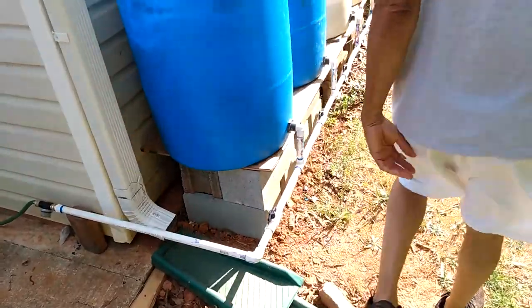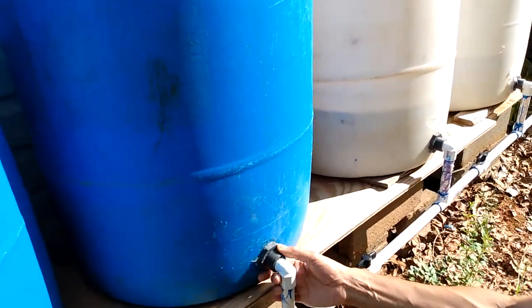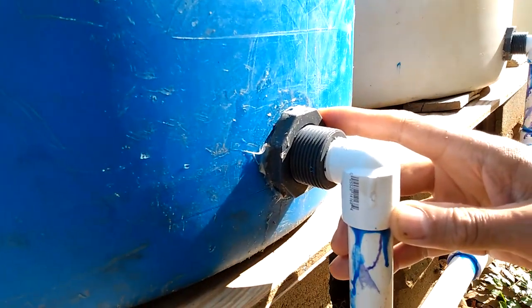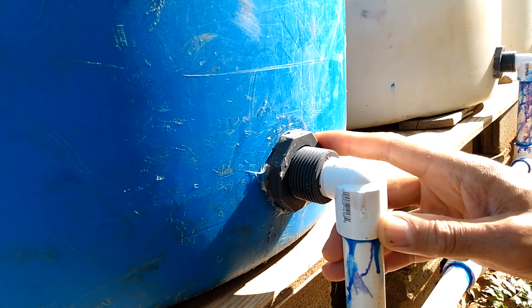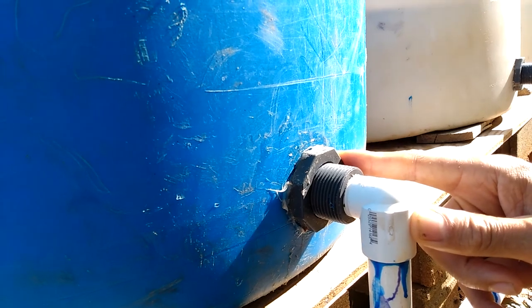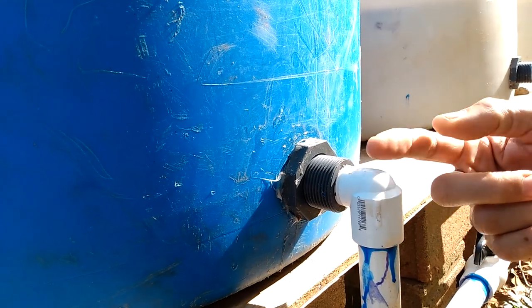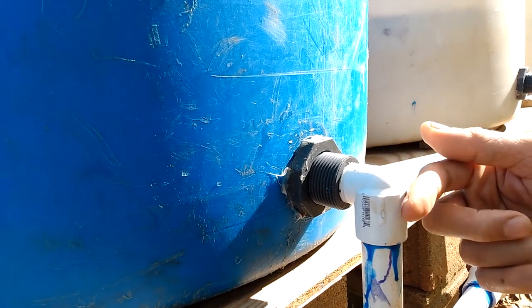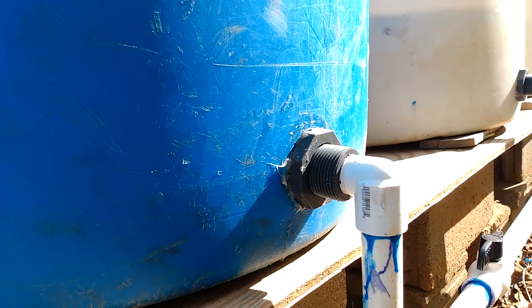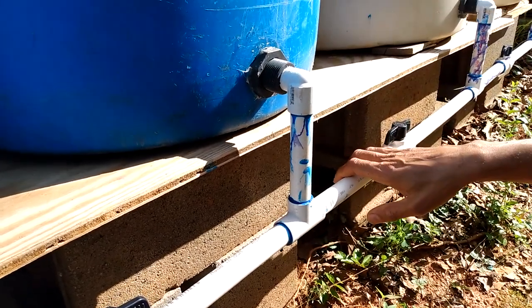This is basically a very simple bulkhead setup. A bit of advice: always make sure you have the right drill size for these barrels — if you do it too small you'll never get it right. You need about an inch-and-a-half drill bit. Drill the hole, fit the bulkhead in, then put a 90-degree L-fitting, drop it down six inches, then a T, and a connector for your PVC. That's basically it — quite simple and easy to set up.